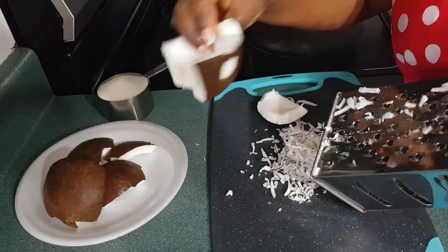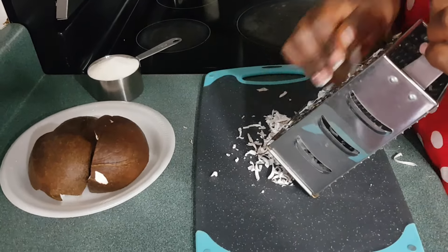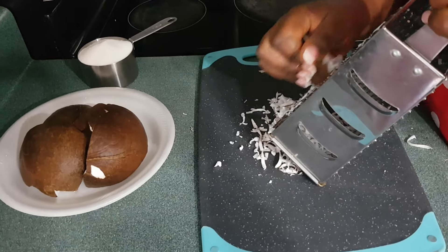So I just broke it and removed it from the shell and I'm just trying to grate it. I'm going to grate my noix de coco and then we're going to continue.